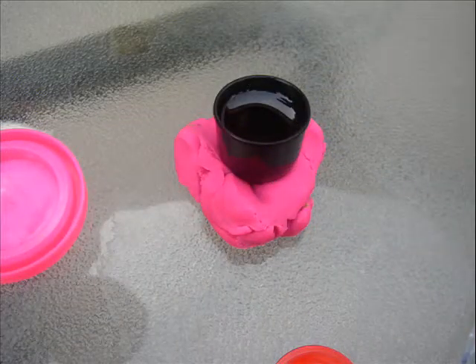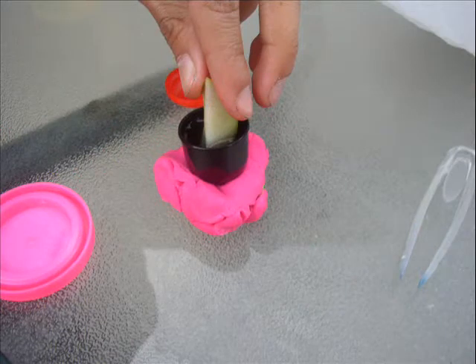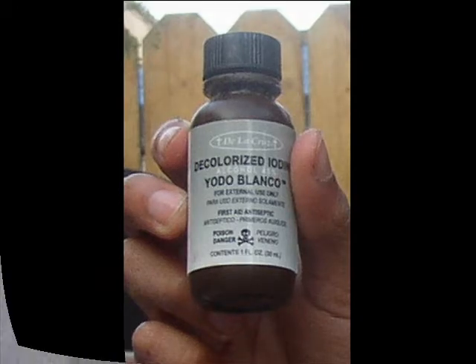This is some iodine I used. This is me dipping the apple in iodine. This is the type of iodine I used. This is the pink lady and red apple after adding iodine.